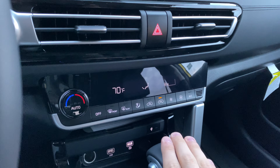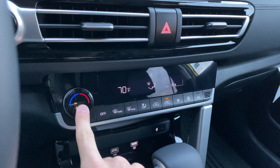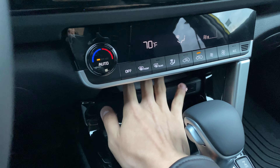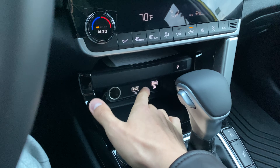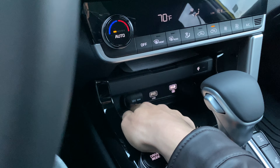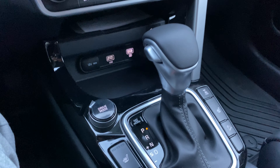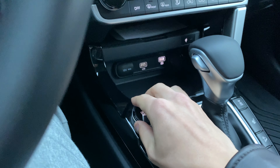Even fully loaded, the Seltos does not have dual-zone climate controls. You do have a three-stage automatic fan — high, medium, or low — but both passengers share one temperature. You do have a wireless charger pad, a USB for Apple CarPlay and Android Auto, a fast-charge USB, and a 12-volt power outlet, plus a storage pocket.